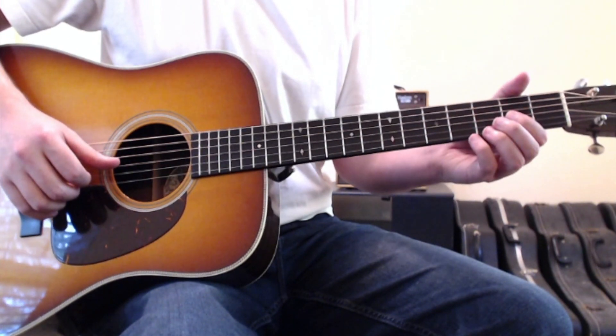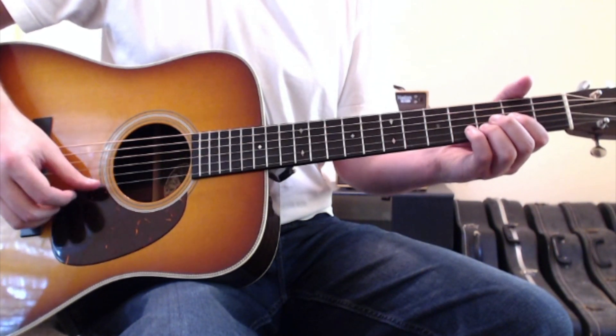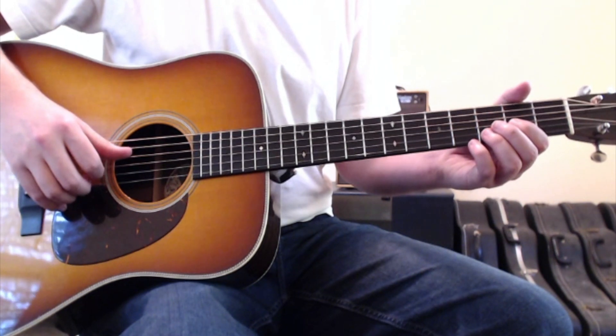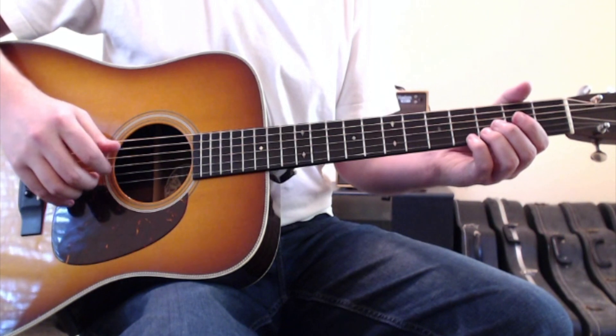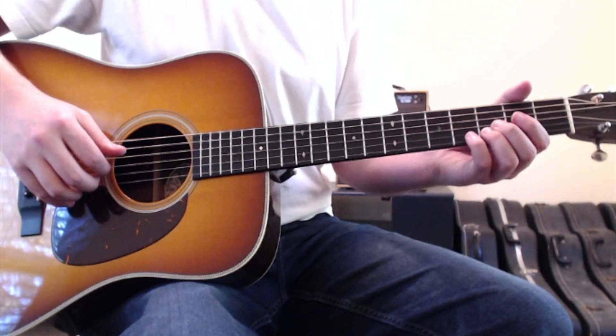I've got my first finger on the third string, second fret, my ring finger on the second string, third fret. You will start — this whole thing is finger picked, by the way — by plucking down with your thumb on the open fourth string and then plucking up with your first and second fingers on strings three and two.